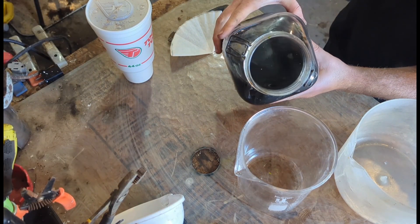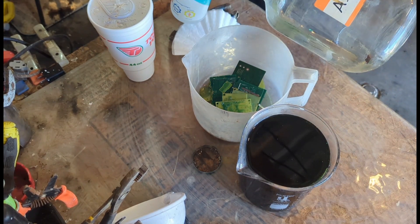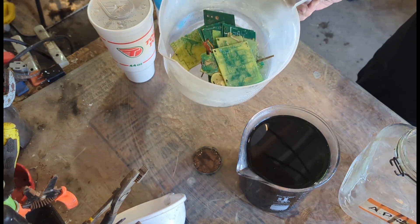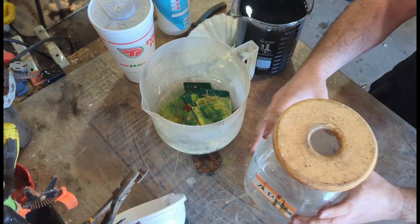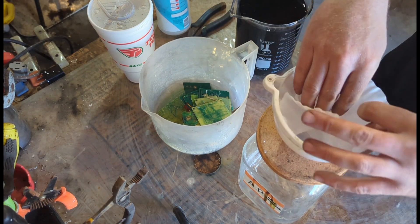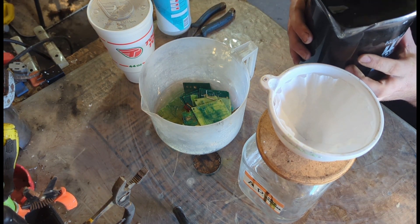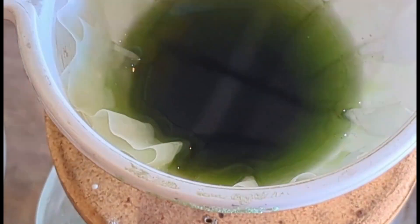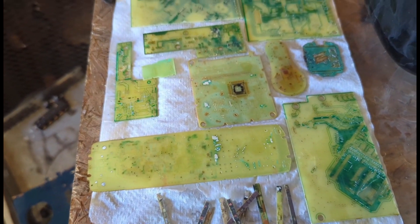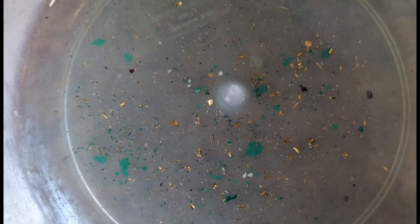First we're going to get everything we can over into this beaker, then get the boards into this container. I'm going to rinse this out real good with some water. I'll get our filter set up — just a regular coffee filter is all I'm using at this point. After we filter through this, we'll filter through a cotton filter to catch the really small pieces that we miss. Our boards look nice and clean for the most part — I see a couple of gold foils still stuck but we should be able to rinse those off. While that's filtering, I went ahead and rinsed off the boards and they look great — not one bit of gold left on them, they're all totally clean.